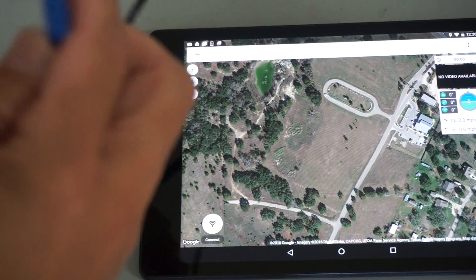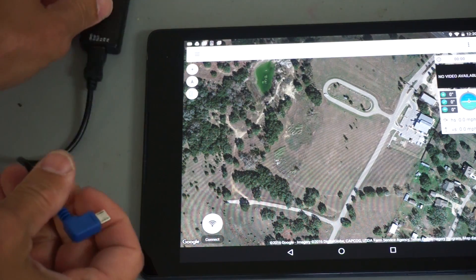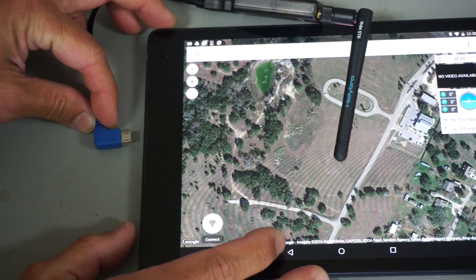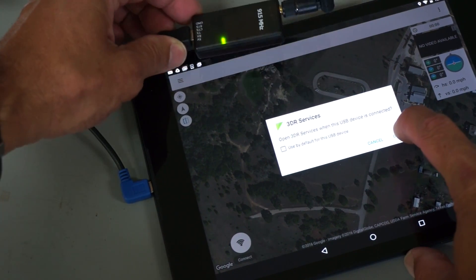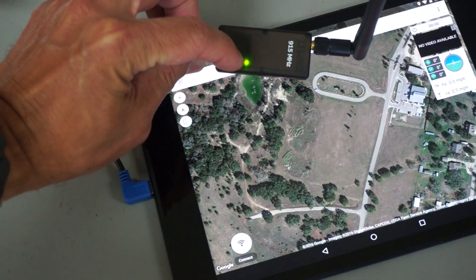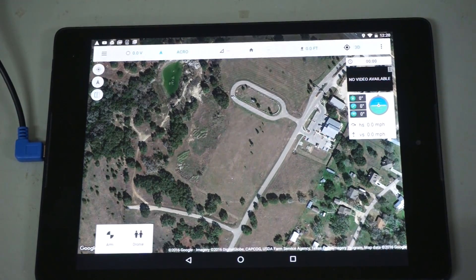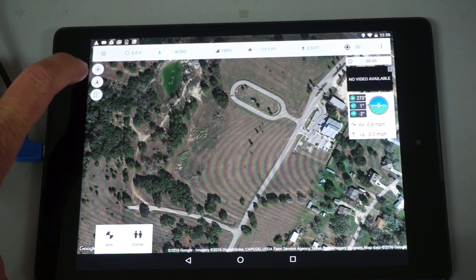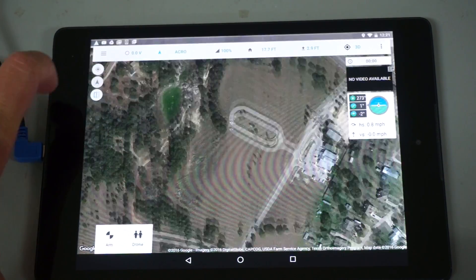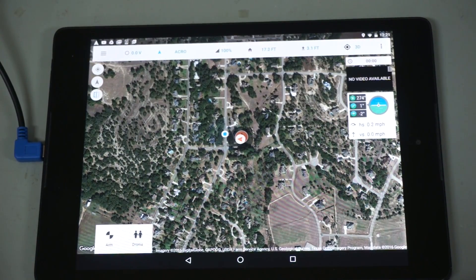I'll connect one end of the — as they call it — on-the-go cable to the radio, then connect the other end to the tablet. You can see it asks to open 3DR services — I'll hit OK. We have power. Now as a quick check, I'll go ahead and click connect. Battery at 1% — that's definitely not accurate, but I just charged the battery so we'll ignore that for now. You can see it takes us to the home location of the aircraft, which is here in my garage. Let's go out and give this a test.